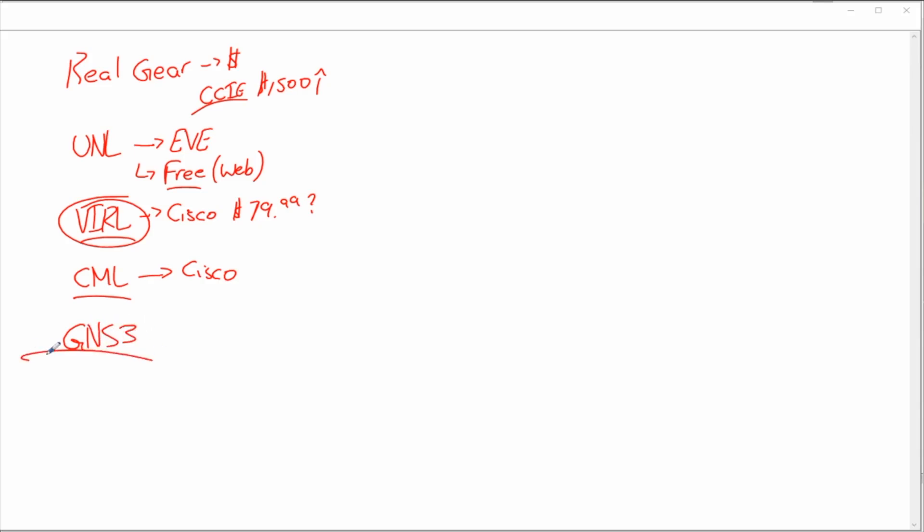The last option — and the one you actually came to watch — is GNS3. This is my simulator of choice. I've used it from my CCNA all the way through my CCNP and CCIE, throughout all of my studies. There have been some tweaks and some heartache here and there, but for the most part I love GNS3. So let's actually take a look at what we need to do to get a basic install going.